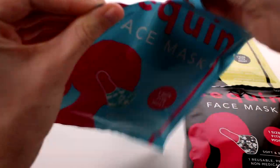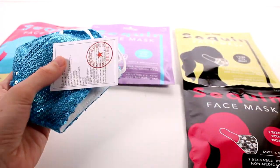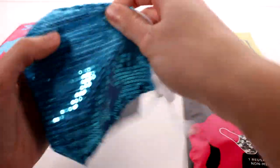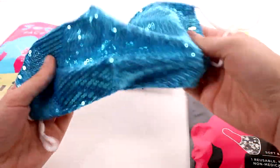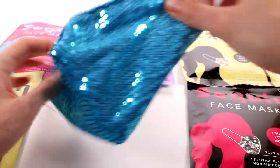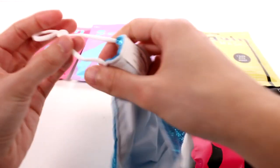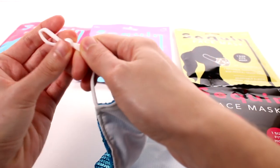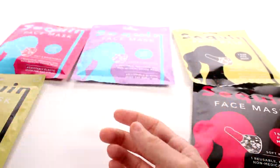Let's go ahead and start by opening these up. So this is blue, and it came in one of the blue bags, so that kind of makes me lean towards maybe that's the case. Look at this — this is so cool! This reminds me of back when I used to dance and had fun costumes with this kind of sequin. It has sequins on the front, fabric on the inside, elastic straps, and a little adjuster that will tighten or loosen it for you.